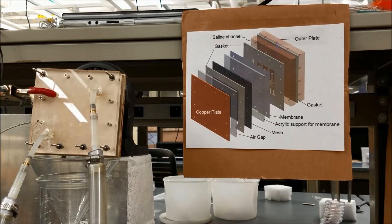The exploded CAD drawing shows the AGMD module. It consists of a saline channel, membrane, support mesh, air gap, and the condensing plate. A Teflon membrane with polypropylene support structure is used. It has a pore size of 45 microns and thickness in the range of 160 to 230 microns.